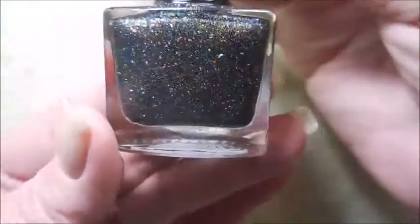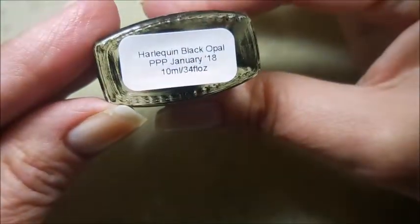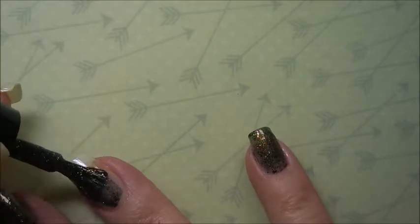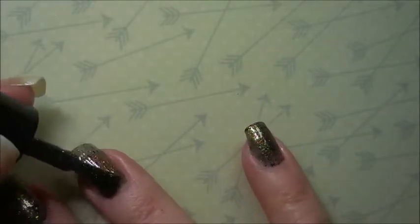Here is Miss Sparkle, and this is Harlequin Black Opal. It is just crazy flaky goodness — it's just crazy. Now the first coat goes on rather sheer, but that's kind of expected. It's still very pretty though.